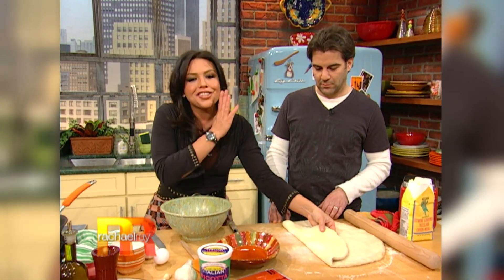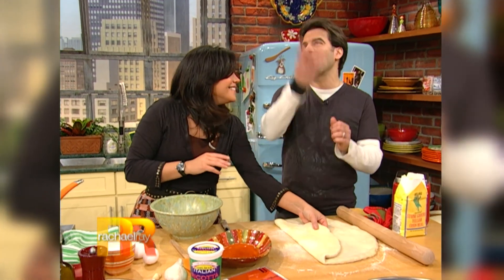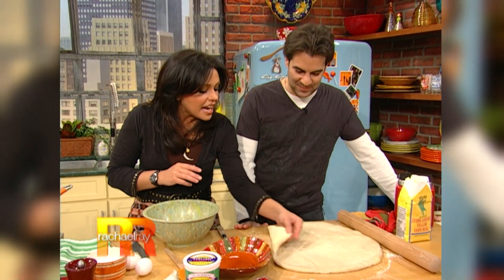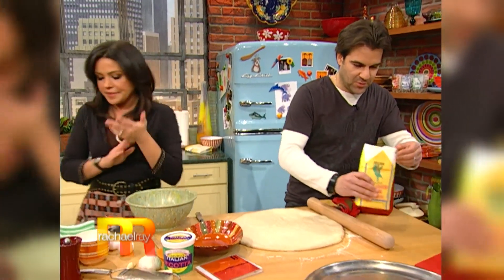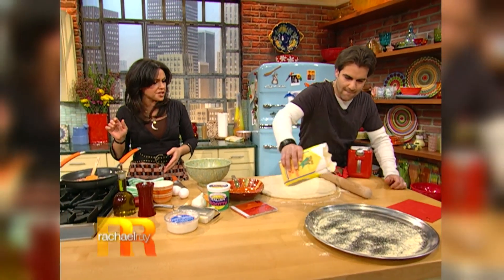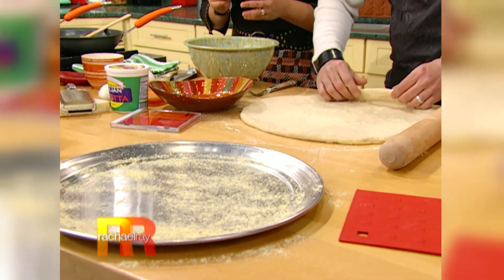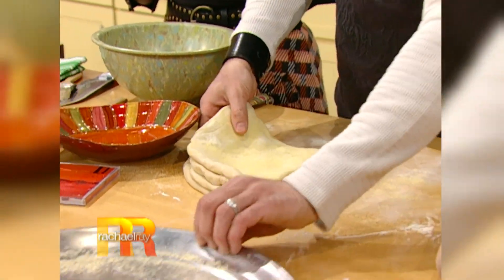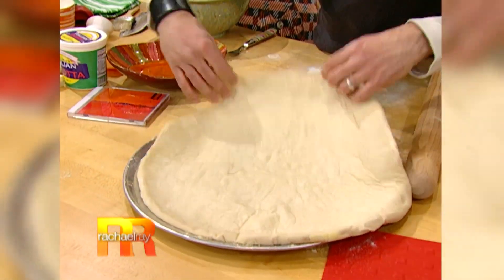They rolled it out nicely here. You want to sprinkle a little cornmeal on the pizza tray for texture. And then the secret is to fold the dough, put it on the tray, and unfold it. Ta-da! That was easy.